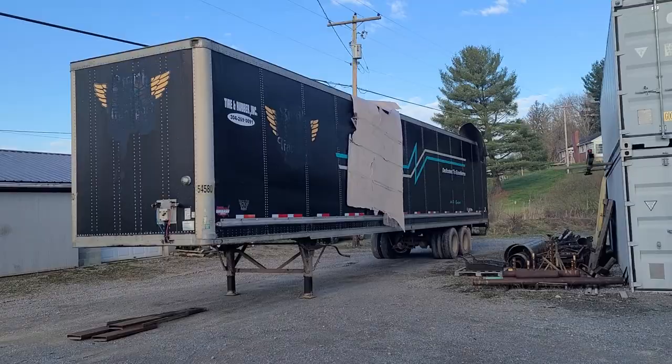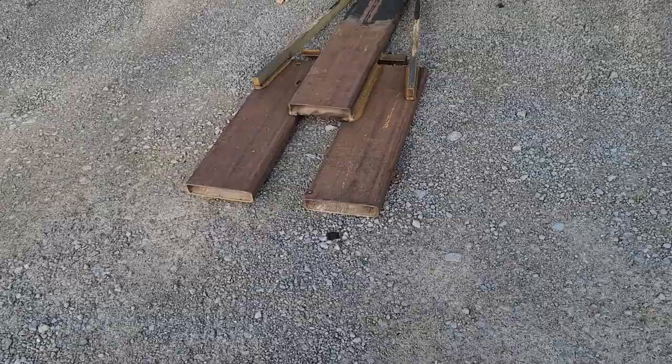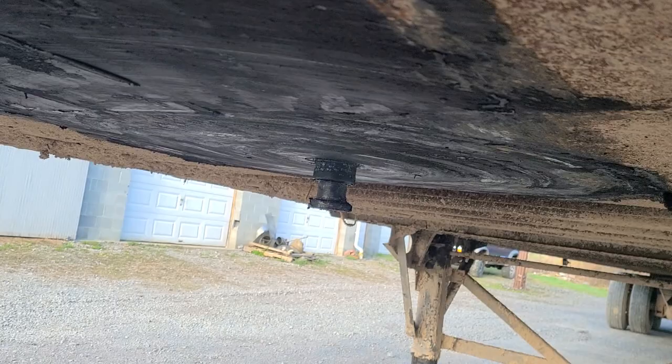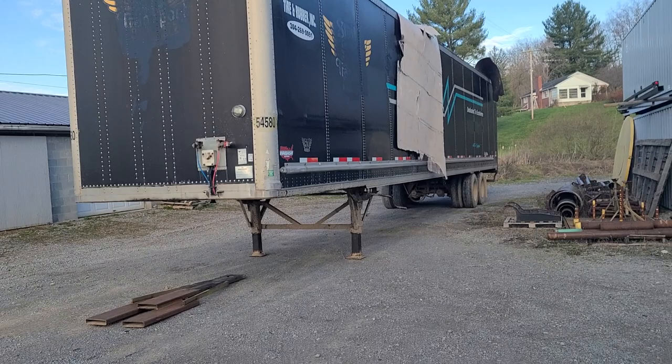Hey y'all, working on semi trailers — one of the things that's become really handy is to be able to move these trailers with a forklift. I don't own a tractor trailer truck to move them around with, and that's not the most convenient anyway. So I built this device — the forks stab right into those tubes, I lift this device up, line that hole up with the pin on the truck, and then I can lift the front of the trailer up and move it around the lot.